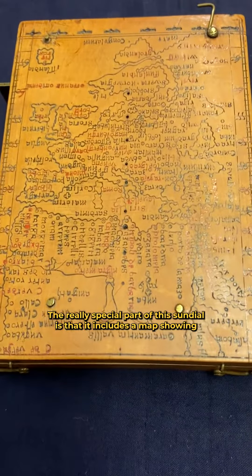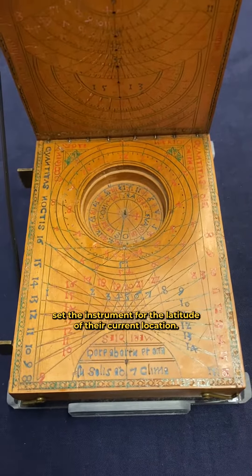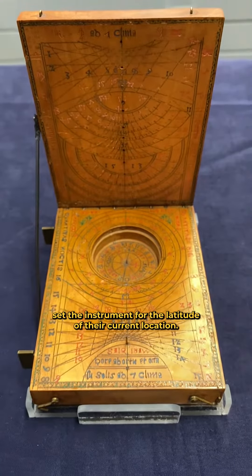The really special part of this sundial is that it includes a map showing Europe and the north of Africa, which could be used to help a traveler set the instrument for the latitude of their current location.